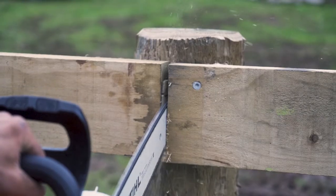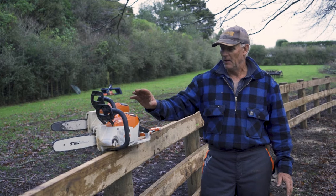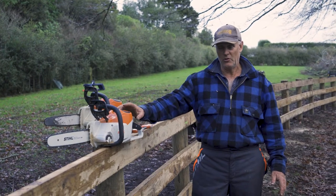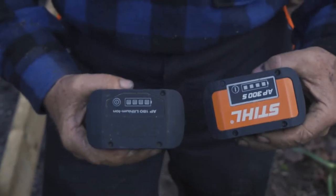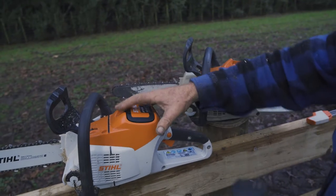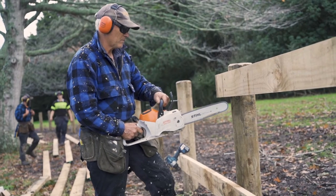These two saws are essentially identical. The differences are the battery capacity in the new saw is unbelievable, and the power it's got over the old saw — I would say it's almost double. Not knowing the true figures, that's just my assumption. We've only had this saw a couple of days and we love it.